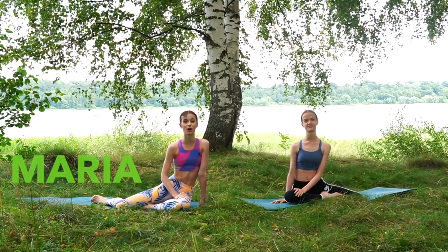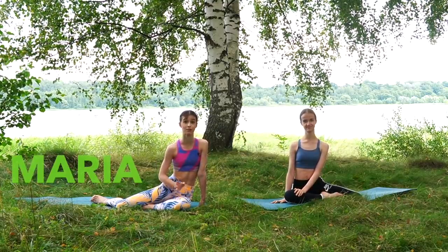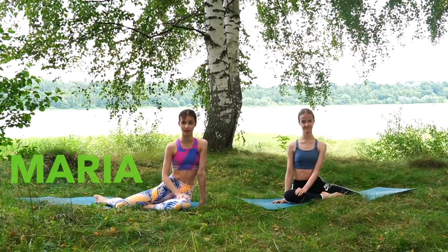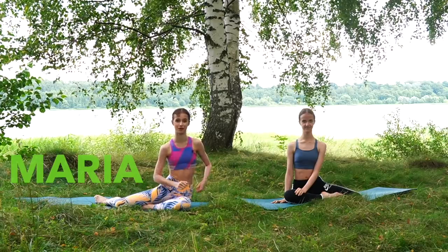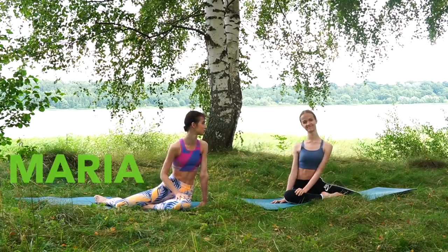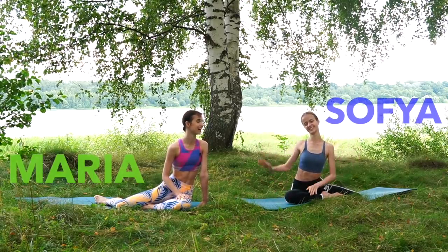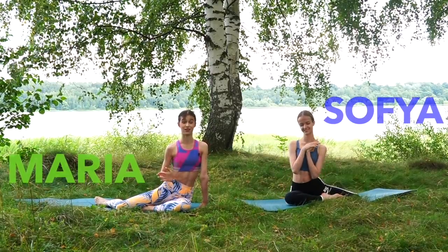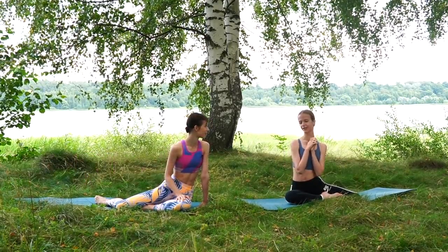Hi guys, it's Maria here, welcome back! If you're new here, my name is Maria Choreva and I'm a ballerina, a first soloist for the Mariinsky Ballet, and I love making fitness and ballet related videos. Today I'm joined by my favorite person on the planet, my sister Sophia, and we're so excited to have you here for this fun video — but we're actually terrified a little bit.